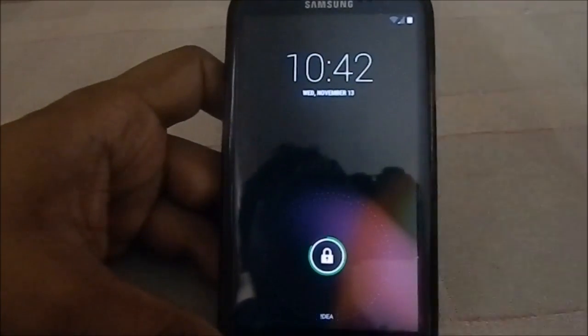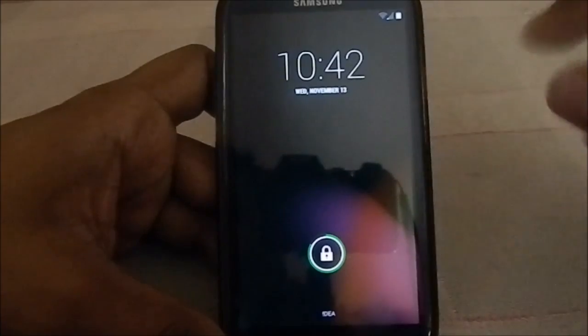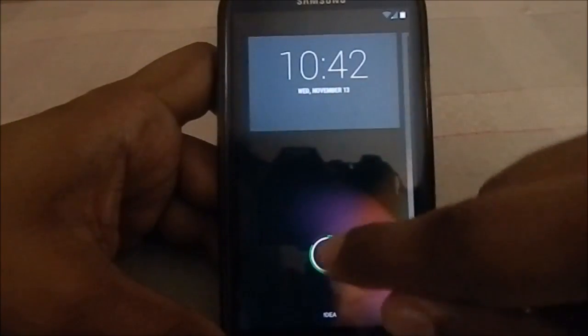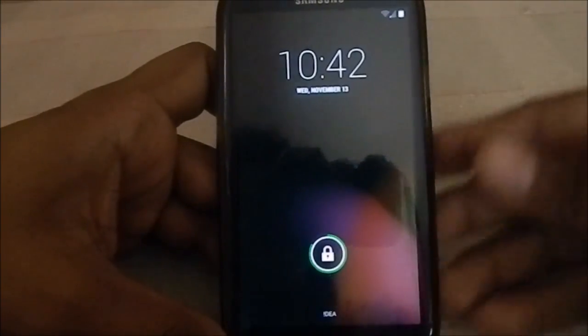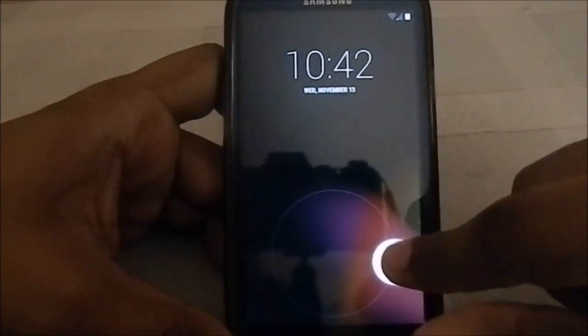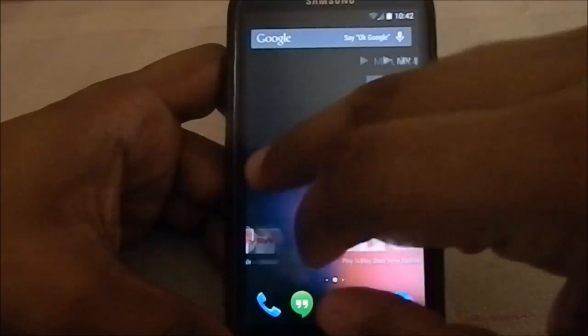Let's get into the ROM. Here is the lock screen, which is kind of the same as previous versions of Android but with a bit of a cosmetic touch. Here is the lock ring — the unlock ring — with a battery indicator. You can enable or disable that in the settings menu, which I'll get to later.